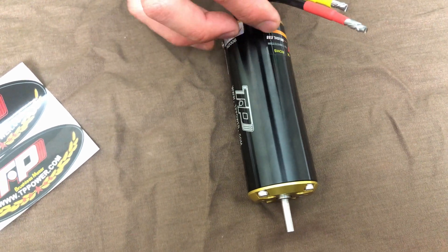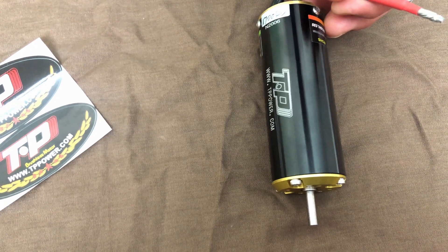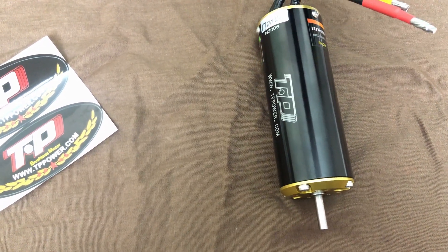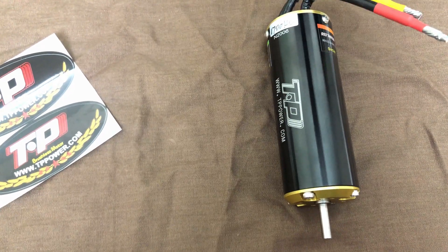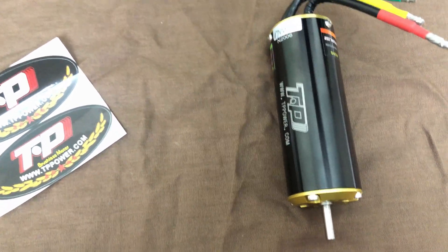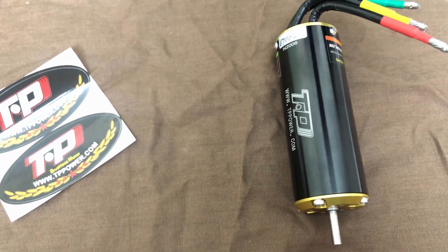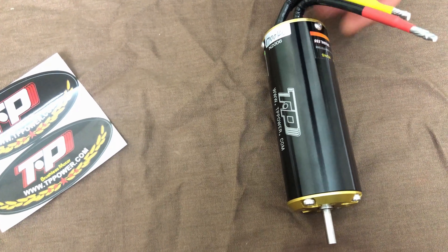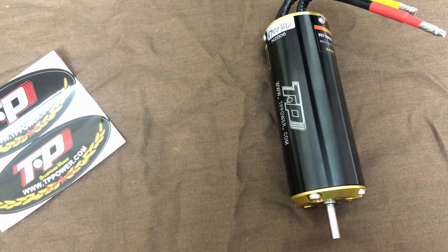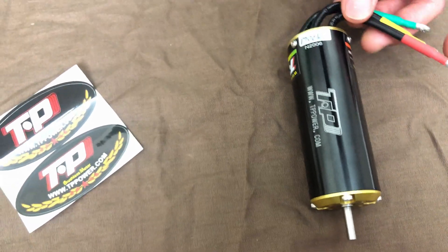So this motor is a 1700 kV. I'll be putting this one in my UDR, because right now my UDR has a 2200 kV of this same motor but it's too fast for the truck — it's really hard to control. So the 2200 I'll be putting in the Team Associated Nomad and the 1700 I'll be putting in the UDR.